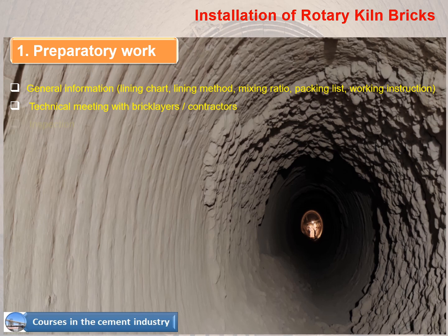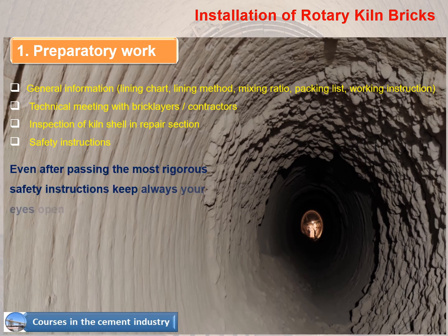Preparatory work also includes inspection of the kiln shell in the repair section, as well as safety instructions. Important note: even after passing the most rigorous safety instructions, always keep your eyes open when entering and working inside the kiln.